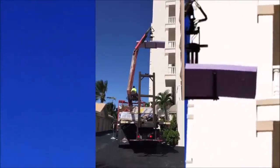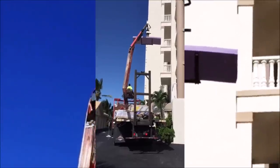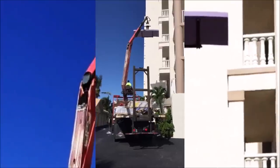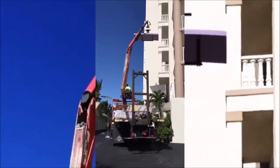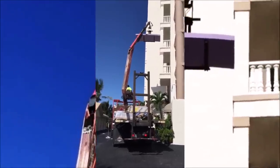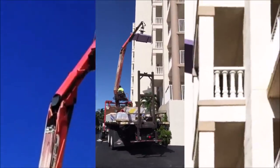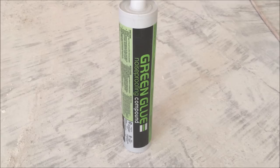The first thing I had to do was figure out how I was going to get the sound break drywall that comes in 4 by 12 foot sheets up to the fifth floor of this oceanfront condominium. The boom lift comes in real handy — I would have had to cut down the sheets of drywall into six foot pieces and get them up through the elevator otherwise.